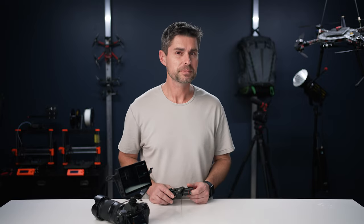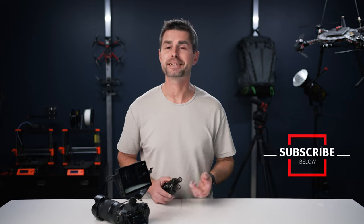Should you decide that you want a wireless transmission system, you should check out our video where we review the Mars 4K system — overall it's pretty solid. If this video was helpful, we ask that you like and subscribe. Thanks again, and we'll see you in the next video.